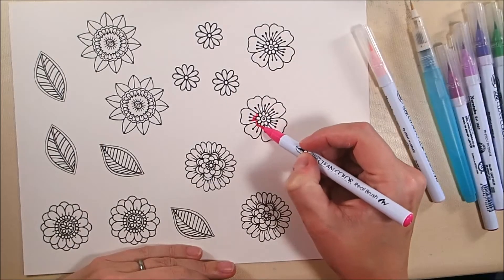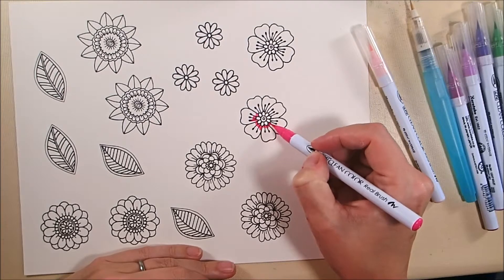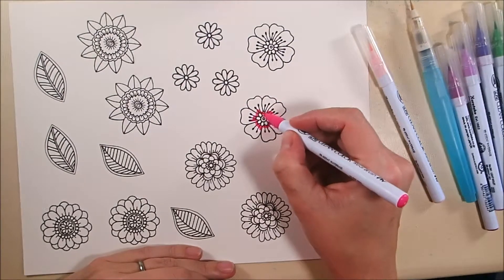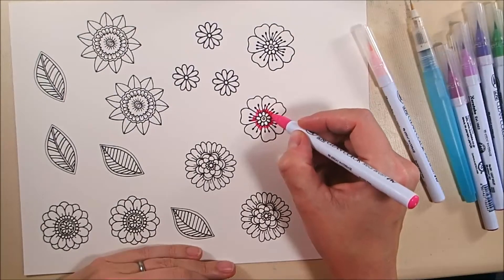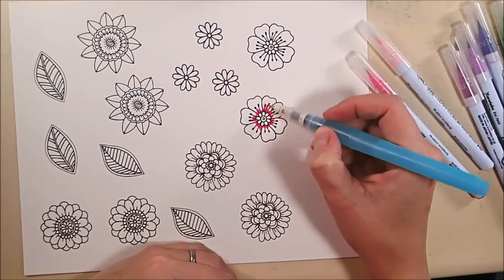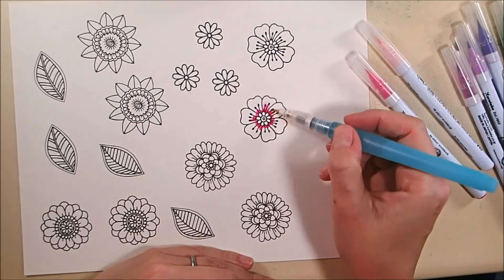That is the base coat of the background — those are dimensional hearts on there now. These are the brand new Color My Flowers stamps. They are so cool, and I'm only going to color three of the different flowers. I'm not going to color them all, but those three types of flowers I color the same way.